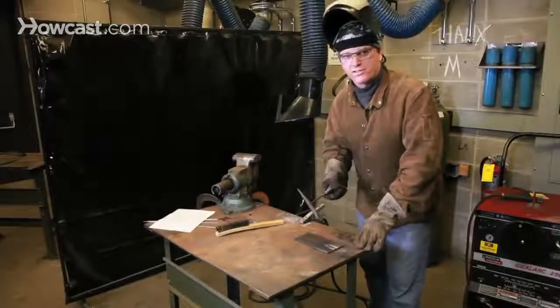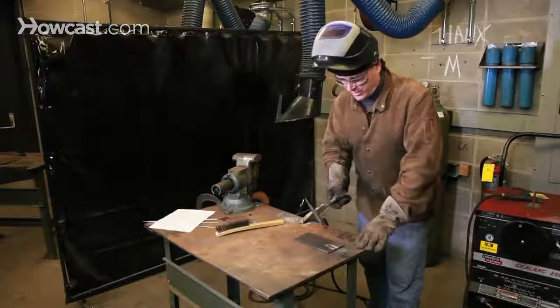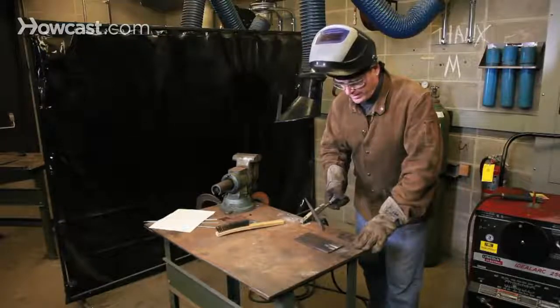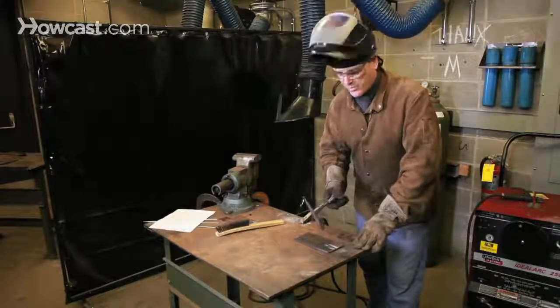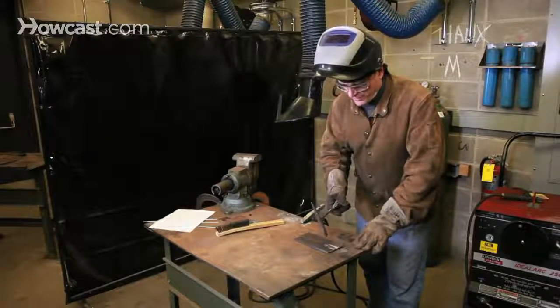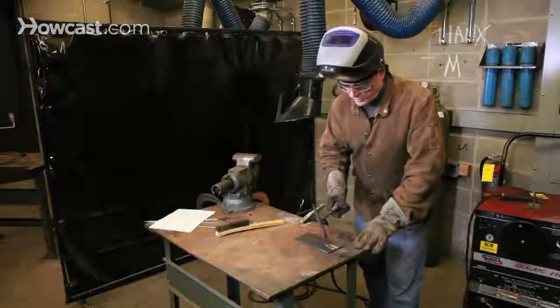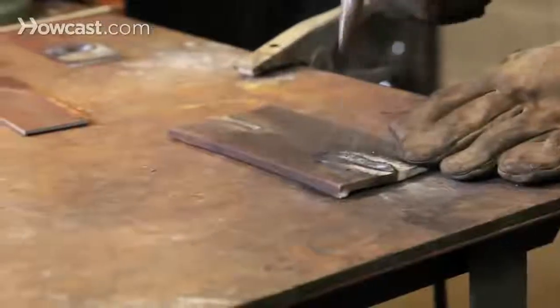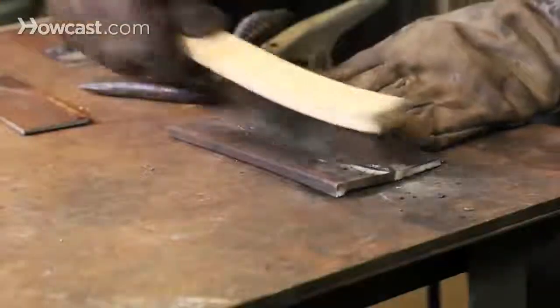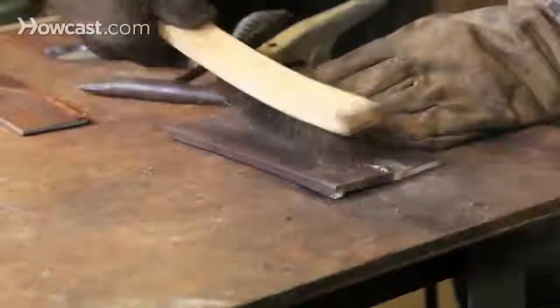Once you've completed your arc welded seam, you'll notice that there's a blue-black residue on top of the weld. This residue is a byproduct of the burning flux. It needs to be cleaned away from the weld. You can do this with a chipping hammer and wire brush.